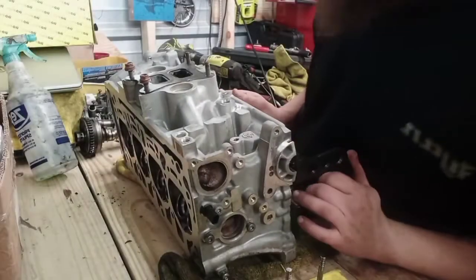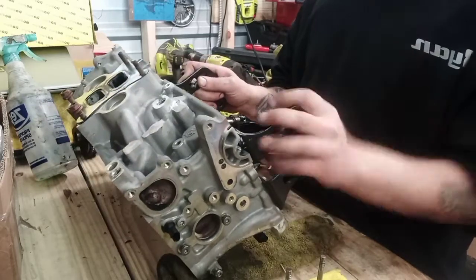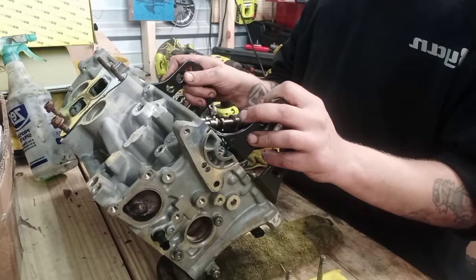All right guys, the easiest way I've found to get the valve seals out — which some people might say is wrong, but I haven't had an issue with it yet — is to use propane and burners. Heat them up a little bit and they actually slide right back out.